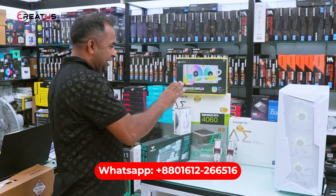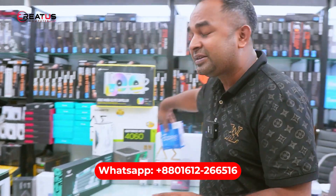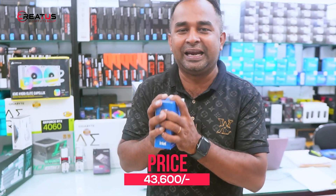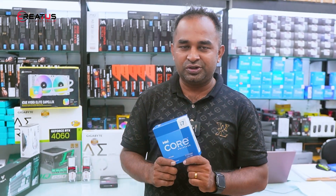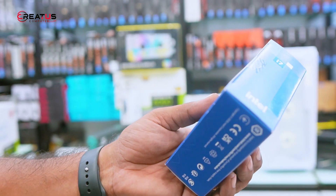We have given this build and we will discuss the price. First, we will talk about the processor. We will build the Intel Core i7-13700KF. This is the i7, with 16 performance cores. We will see the processor in the box — there is no fan included.